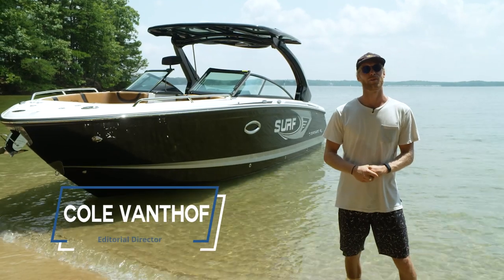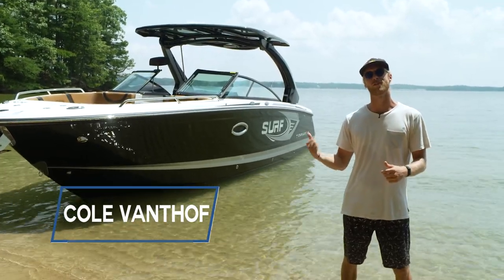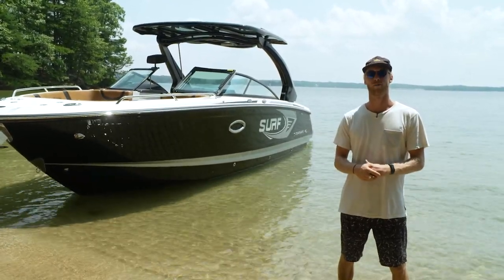What's up everybody? Cole Vanhoef here with another Alliance Wake test drive. This time we've got the 2022 28 Surf by Chaparral Boats.